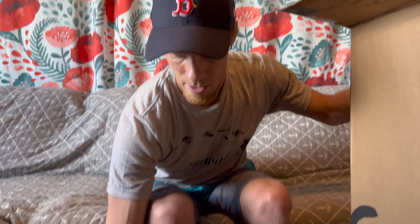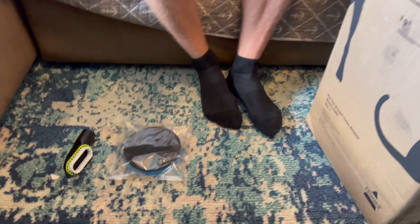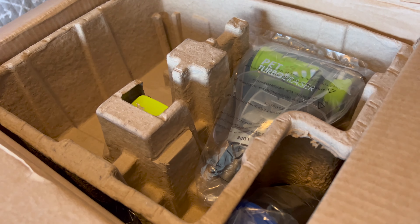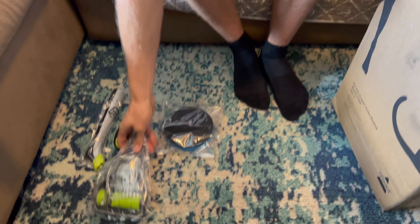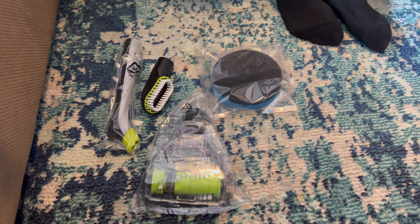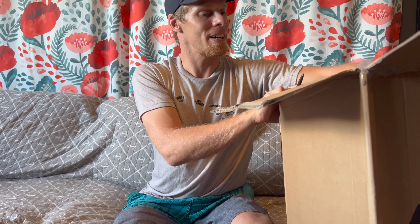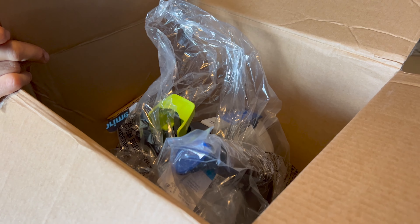Alright, here are some components — on our dirty floor that needs vacuuming. It comes with all these attachments — comes with a lot of them. I'm sorry I'm not saying what each one is but I haven't read the entire manual. Here's the main part coming up.